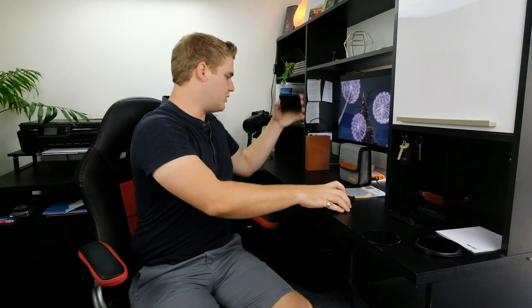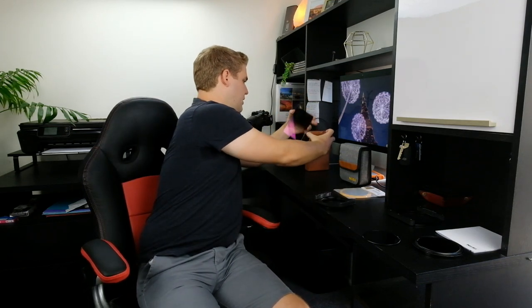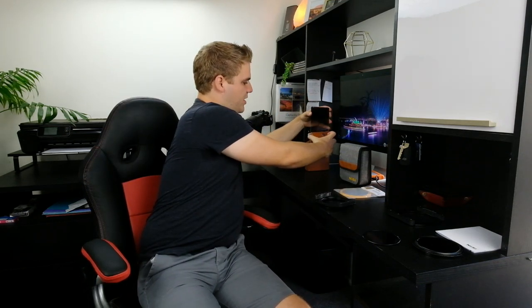So that's a really nice feature. Moving on to a 6-stop ND filter — you can also get 10, 15, 20-stop, a natural night filter, 3-stop, a whole variety of them.